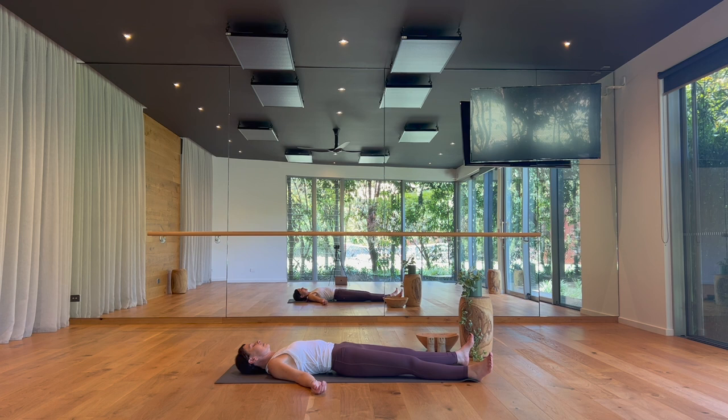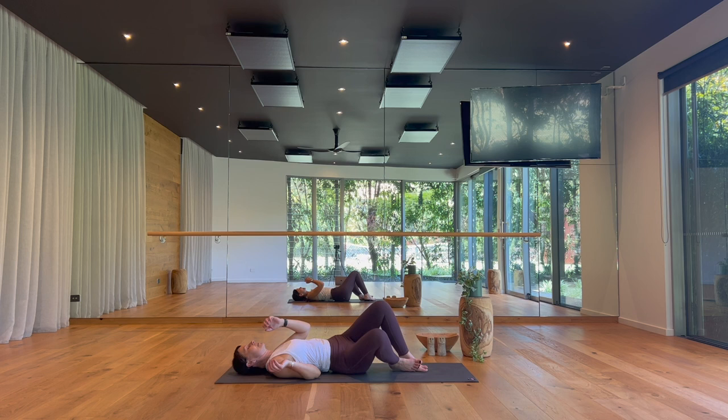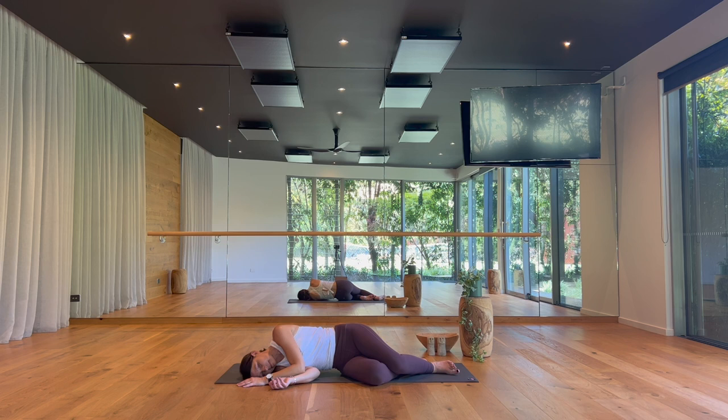If you have more time and you're enjoying the rest, please feel free to stay. Otherwise, gently widening your awareness to the sounds and the space around you, waking your body up with your breath. Bending your knees if you're laying back, feet to the floor, softly roll out to your right side, take a moment to pause. Blinking your eyes open, taking in the light of your room, and then gently make your way back up to sit.